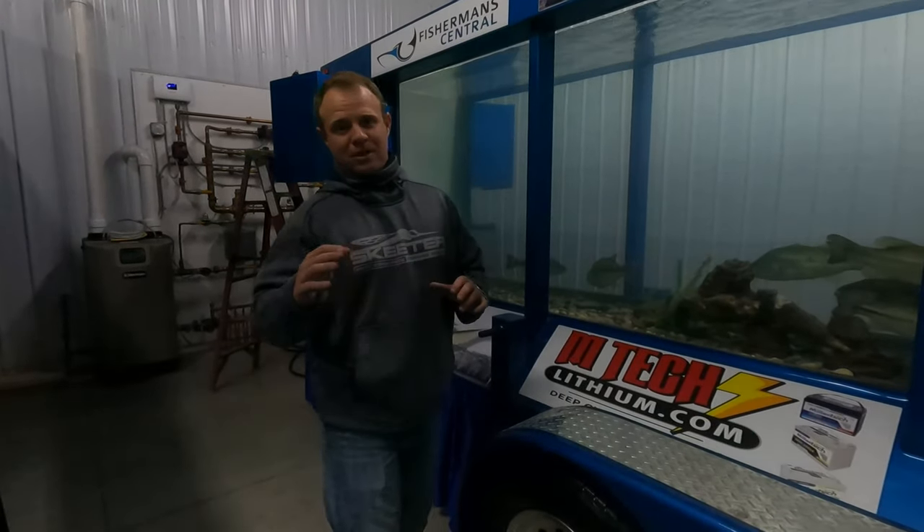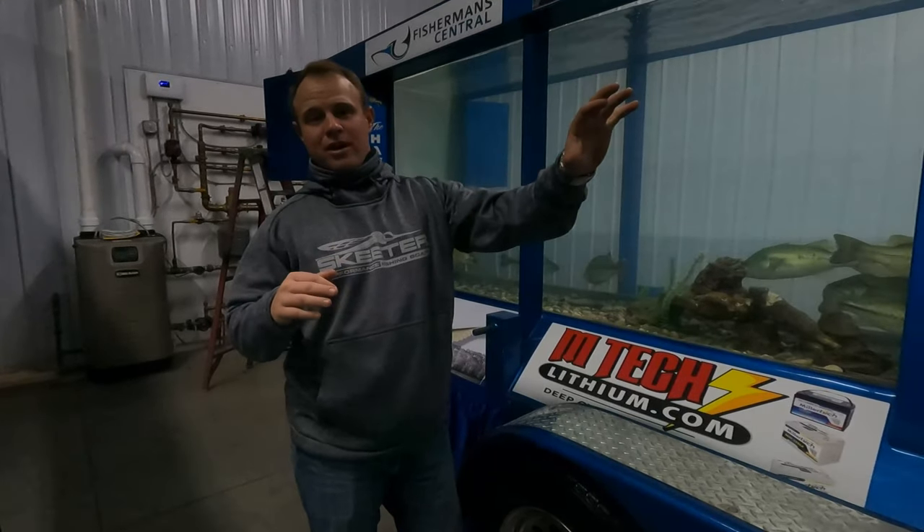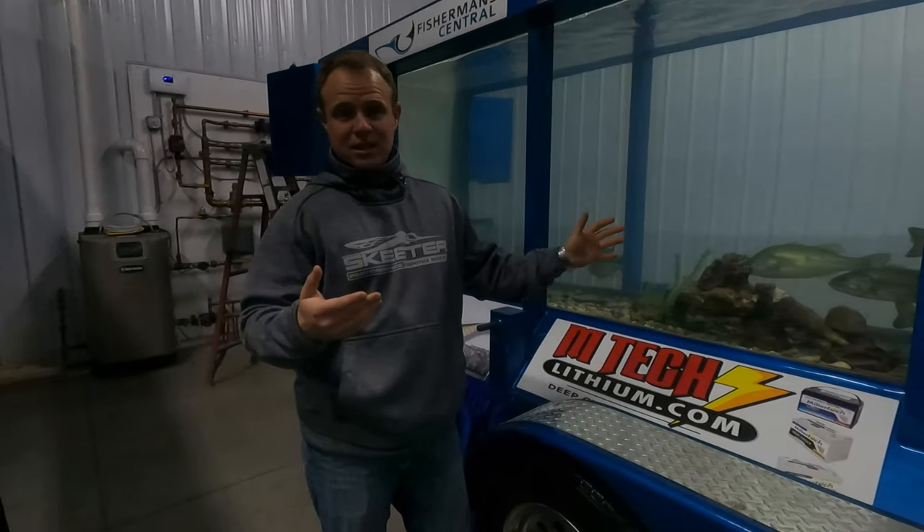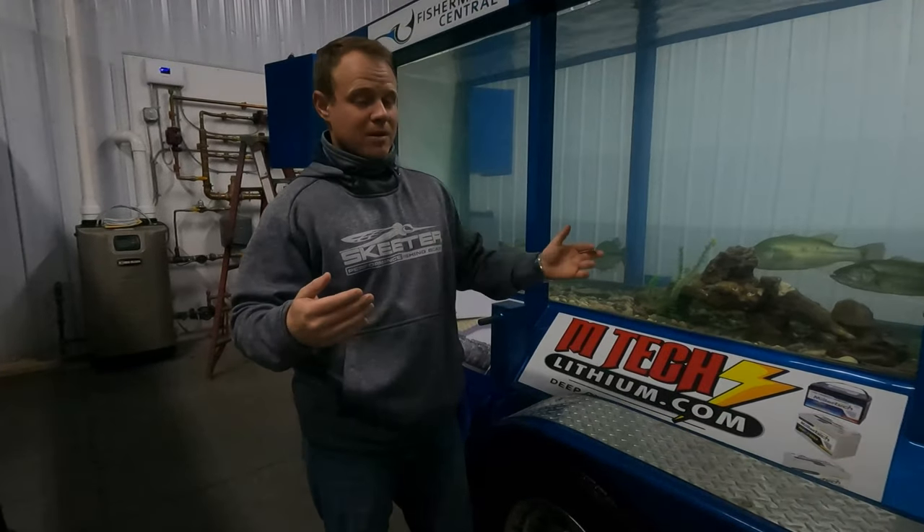Now we want to compare apples to apples, so we went to the Strike King Cricket 3/8 oz, still green pumpkin, with the Strike King Menace on it. Let's see the difference between the Evergreen Jackhammer and the Strike King Cricket.